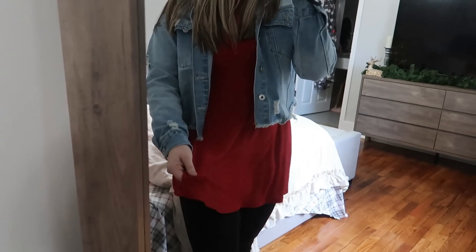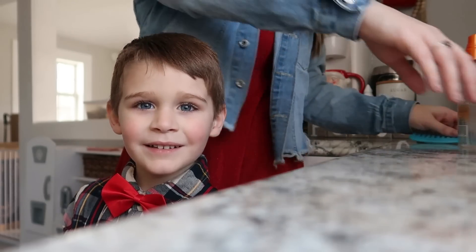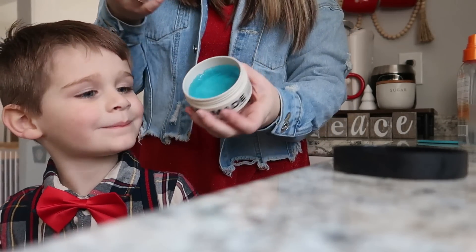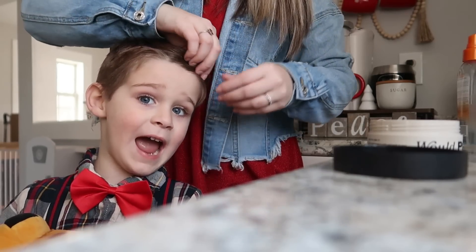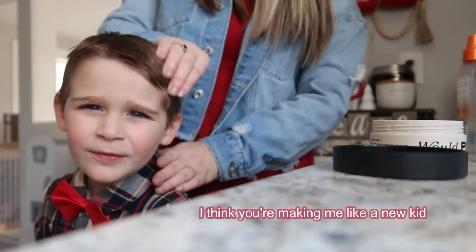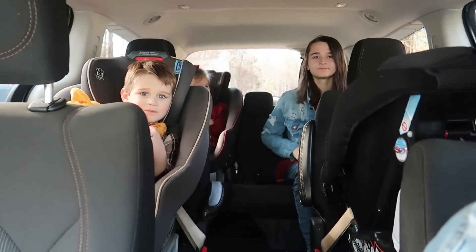I'm wearing this red sparkly dress that I shared in one of my last videos — it's really one of my only Christmassy outfits — with my boots, leggings, and a little jean jacket. This is the pomade I use, I just got it from CVS. It smells really good. Who's ready to see Santa?